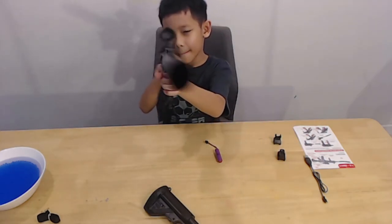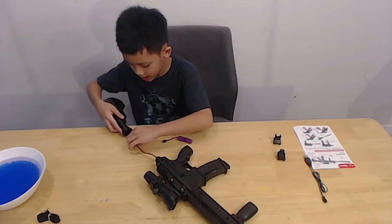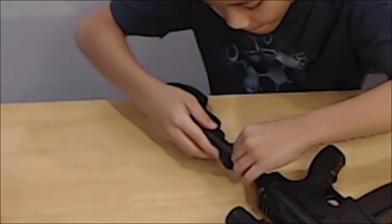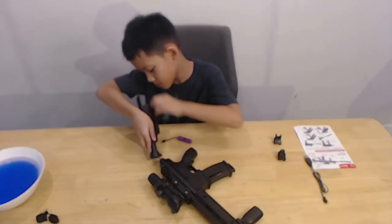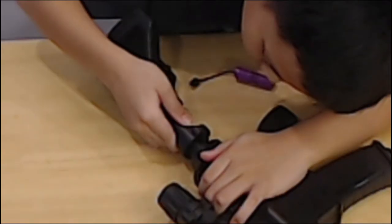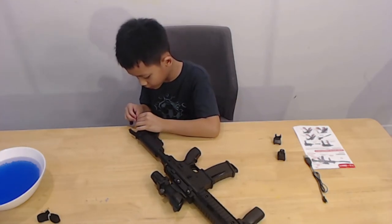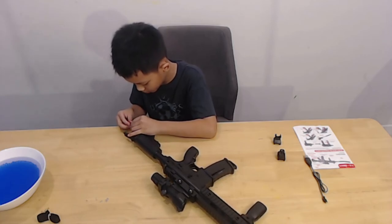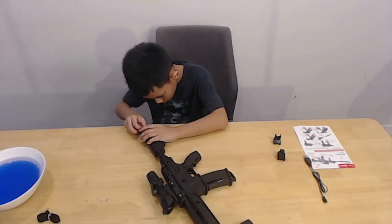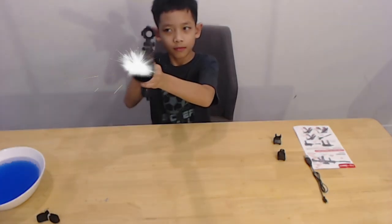And then I take the fish, and then you plug it in here. And then you can shoot. The gun of the gun.